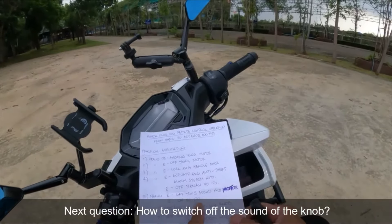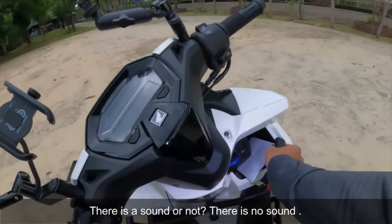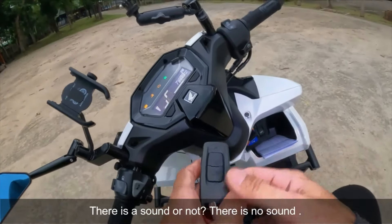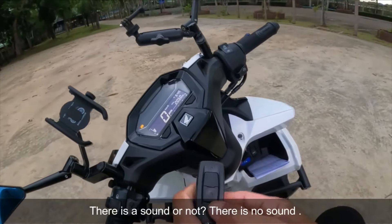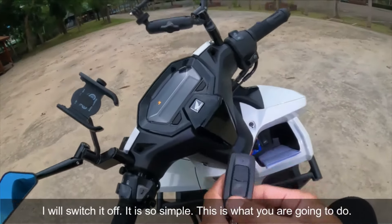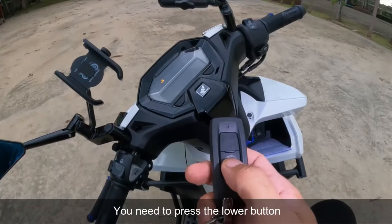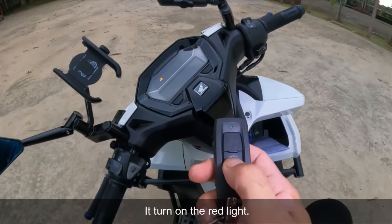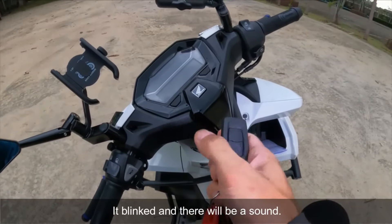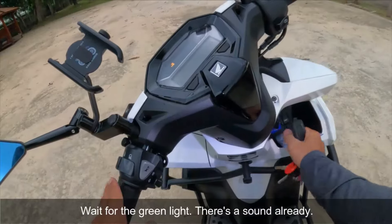Paano ba i-off itong sound ng motor? Itong sound ng knob — naka-off po siya ngayon. Paano ba i-activate iyong sound? Simple lang po — kailangan po itong mag-red yung lower button. Pindutin mo. Nag-red na. Pindutin mo ulit — nag-blink yung ilaw. May sound na ito. I-pag-green mo muna para ma-activate. May sound na.